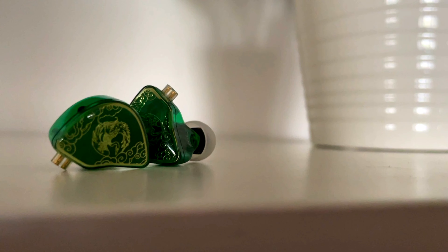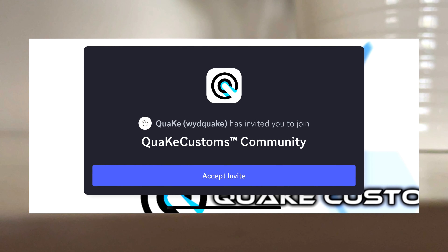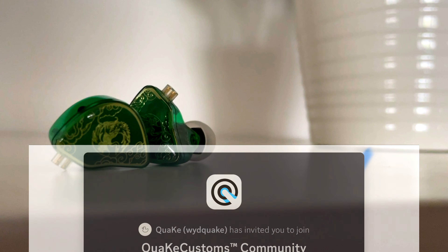That wraps up today's video. Make sure to join my Discord server down in the description to ask any questions or just talk to others who share the same interests. Also make sure to like and subscribe, and I'll see you guys in the next one.